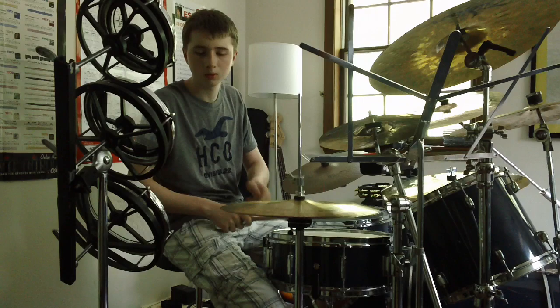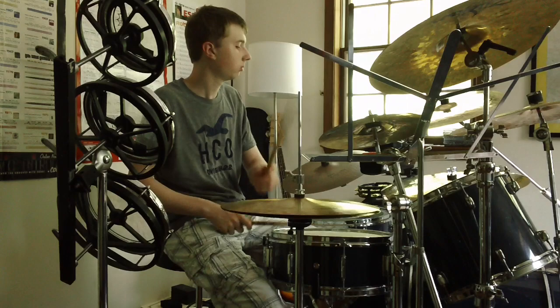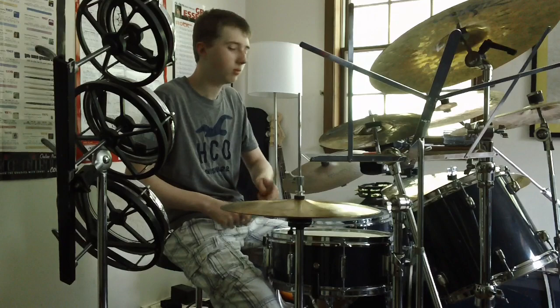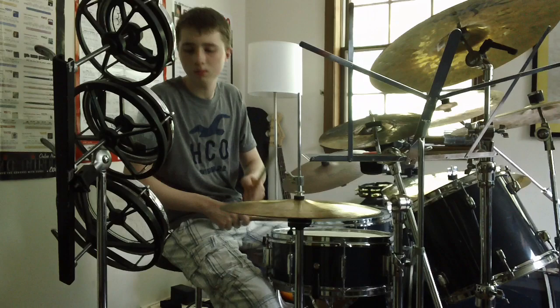And then all together... [plays full rhythm]. Alright, and that's the soca. Thanks for watching.